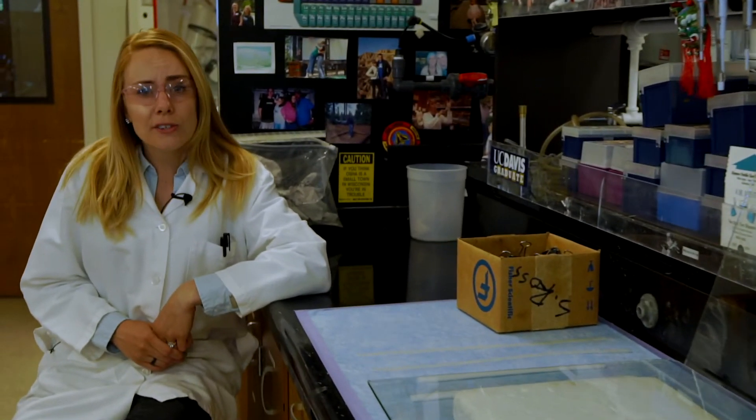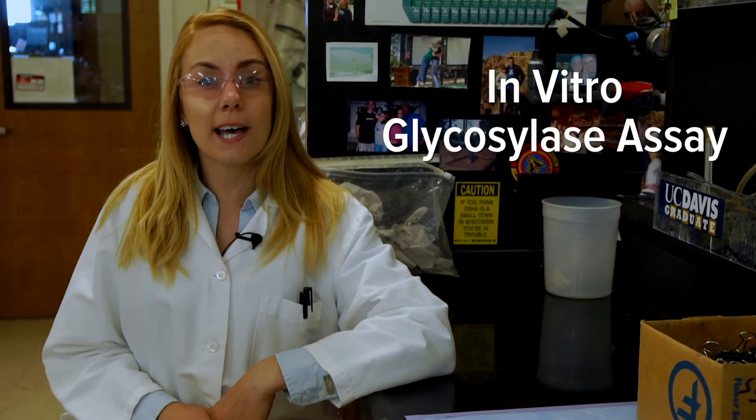Today I'm going to show you an experiment that allows us to determine how well a DNA repair glycosylase is able to initiate repair by performing our in vitro glycosylase assay.